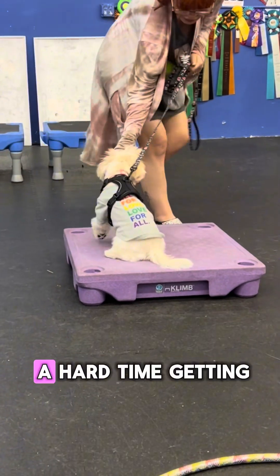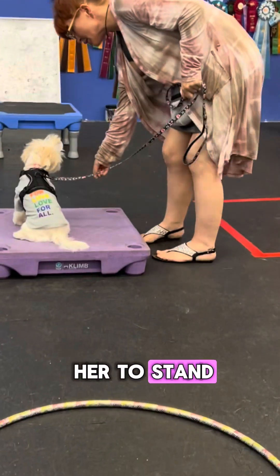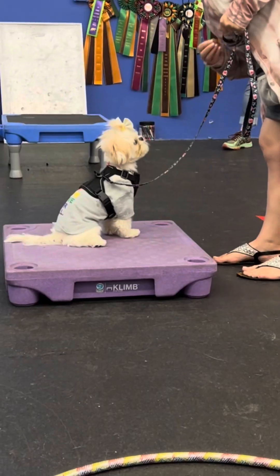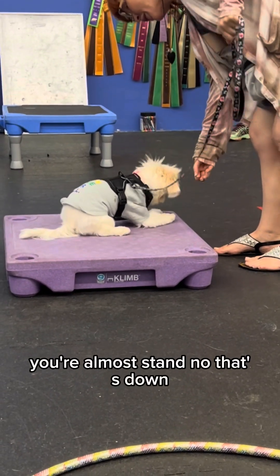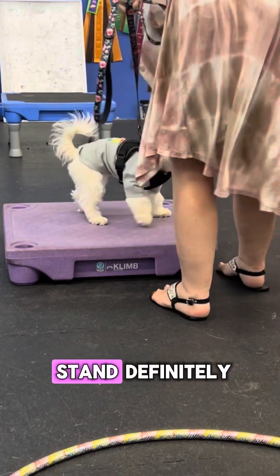I did have a hard time getting her to stand — stand, stand, come on, you're almost there — stand, no that's down, come on — struggling with that stand.